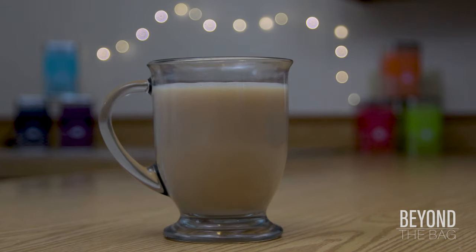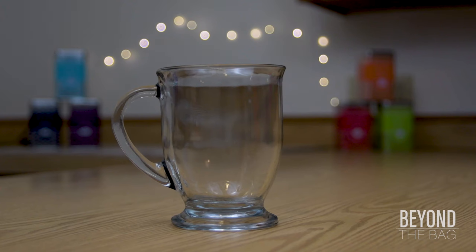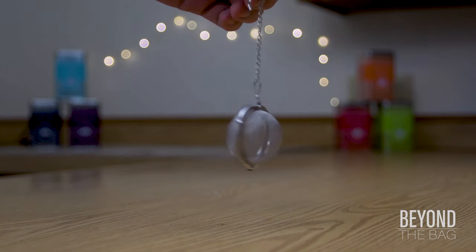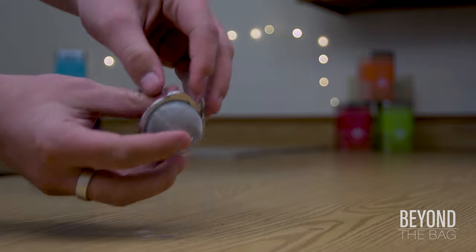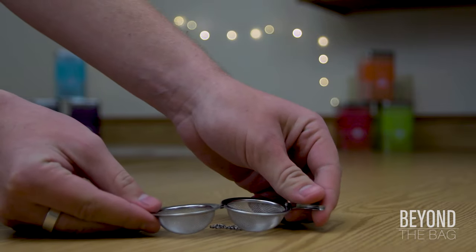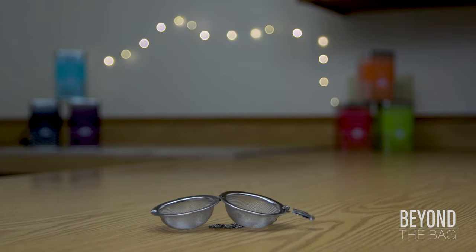Today I'm going to show you how to make the perfect cup of English breakfast tea. To start out, we're going to need a mug and a teaball. I use these little metal ones. They're very convenient, easy to clean, and they're quite inexpensive. I recommend them — they're very good.